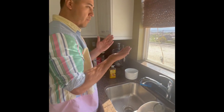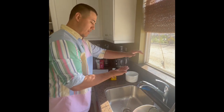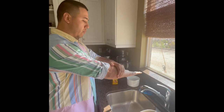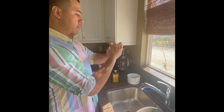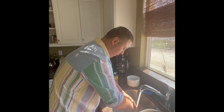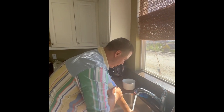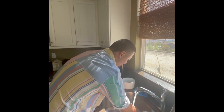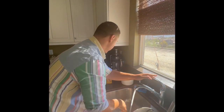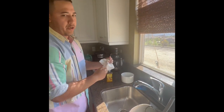All right, first off, guys — number one, most important thing — wash your hands, okay? Is that a curse word? I think that's PG. Not only are you going to wash your hands, but your arms as well. Just consider yourself a doctor, okay? Because what you're about to perform is a master class, but in the kitchen. Hot water. Okay, scrub good. You don't want dead cells on your arm. Dry yourself off with a towel or napkins, and you're good to go.